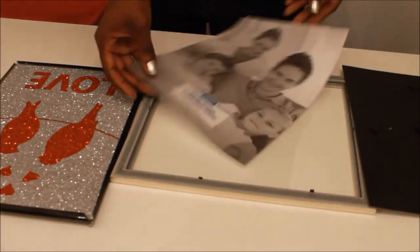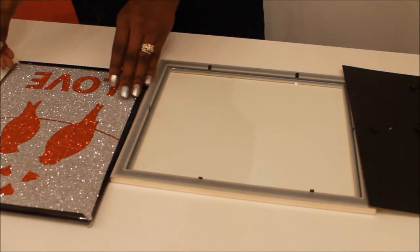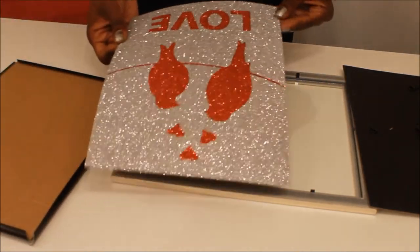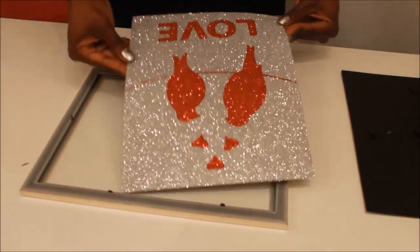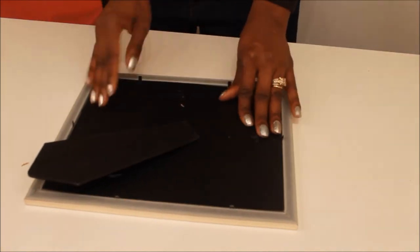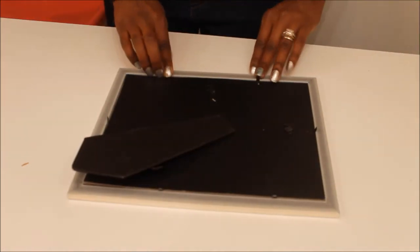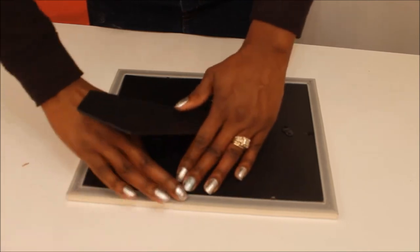Once I have the backing removed, I'm going to take the picture that came out of this frame and just throw that away because I don't need it. Then I'm going to put this love picture into the silver frame so that it gives you a more classy, expensive look. Once you have the love picture in the silver frame — or whatever frame you want — just go ahead and make sure that it is secure.